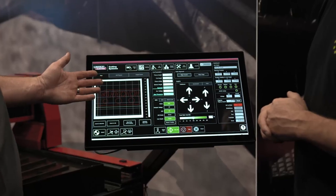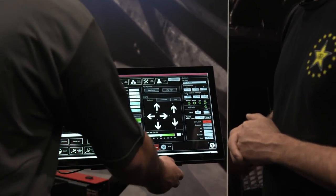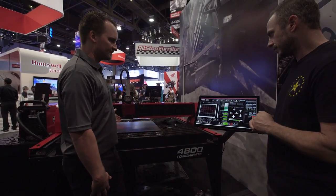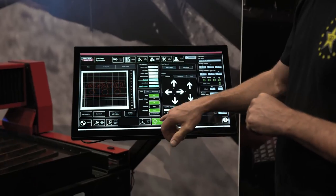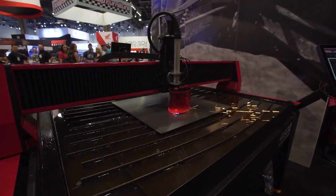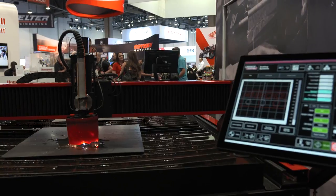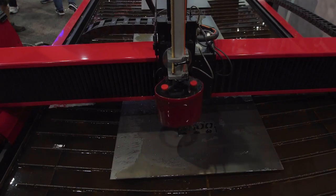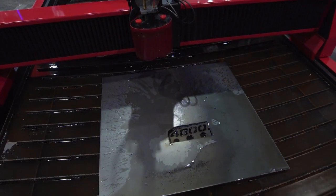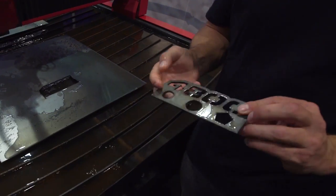Perfect, so we can cut a simple sample cut. This is the cut that comes with the machine to show you the accuracy and the quality of our product. So we're going to hit select job zero — we want to start right in the middle of the machine — and go ahead and hit run job. You can see how clean this thing cuts.